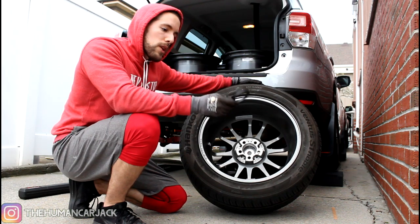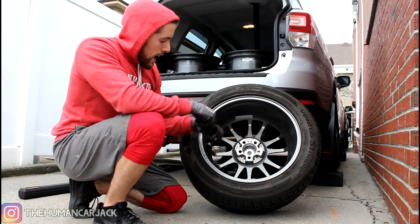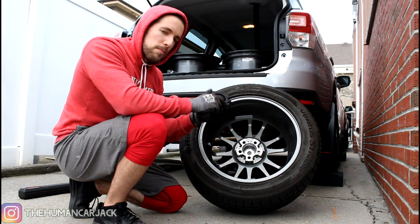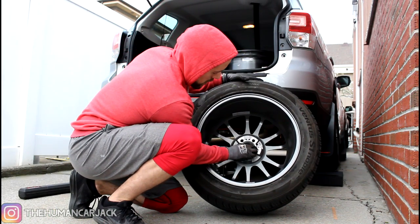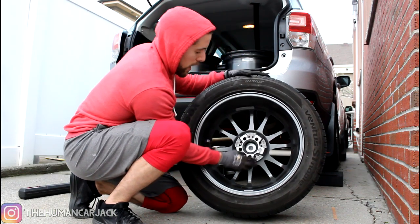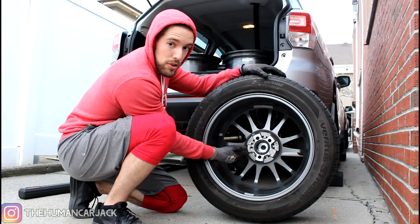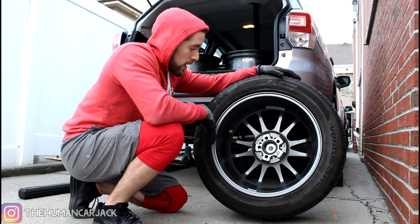I'm going to show you guys how to install the hub-centric ring — it's very simple. For this one, the inner diameter is 56.1 and the outer is 73.1. That's specific to your wheels' center bore; for Subarus it's 56.1, and for VWs and some German cars it's 57.1. You take the smaller side and insert it into the wheel, then give it a couple of taps with a mallet — a mallet is better so you don't damage it. This is plastic but very strong. Once mounted, the wheel is hub-centric instead of lug-centric, which can cause rattling on the highway, especially between 60 and 80 mph.